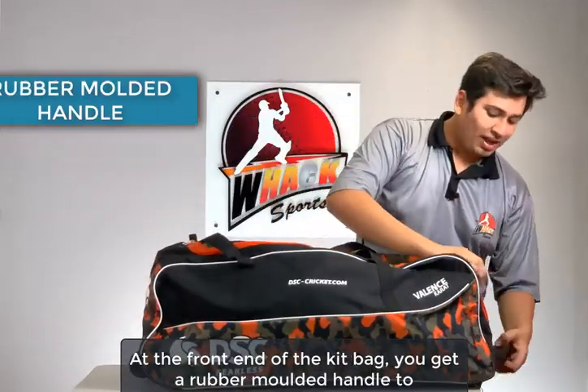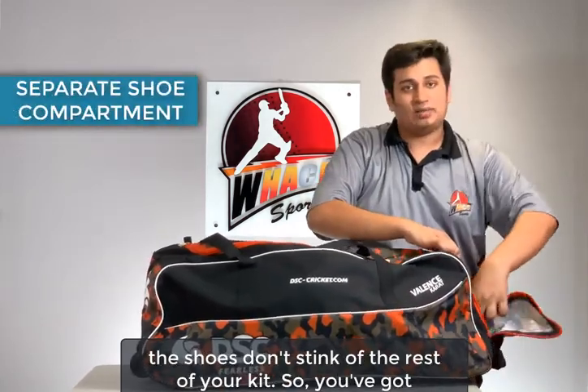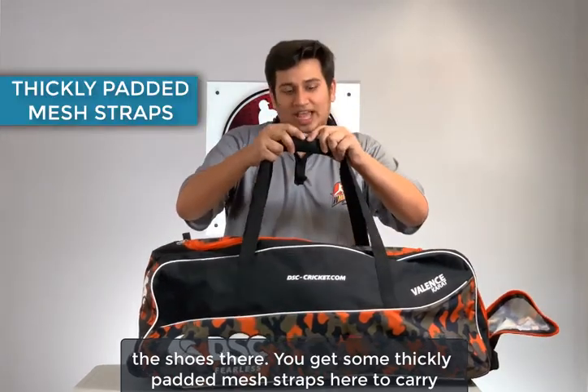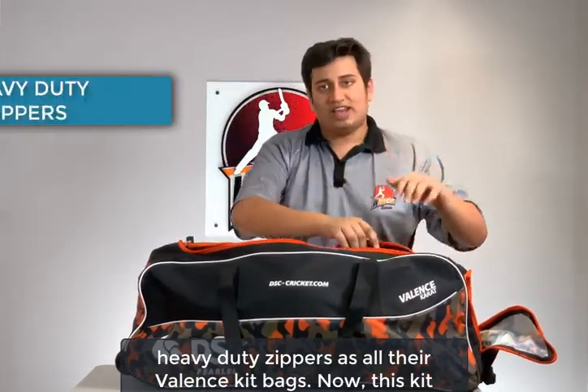At the front end of the kit bag you get a rubber molded handle to carry it along. You also get a separate shoe compartment so that the shoes don't stink up the rest of your kit. There are some thickly padded mesh tabs here to carry the kit bag, which makes it easier to lift up. There are still the same heavy-duty zippers found in all their Valence kit bags.